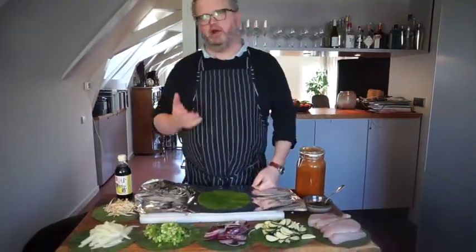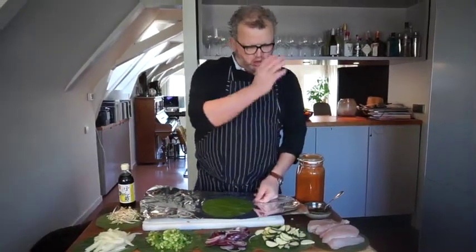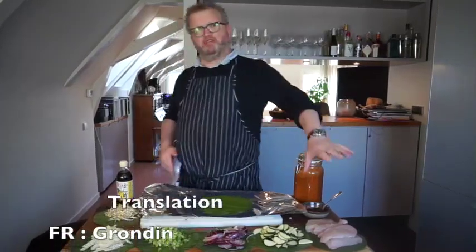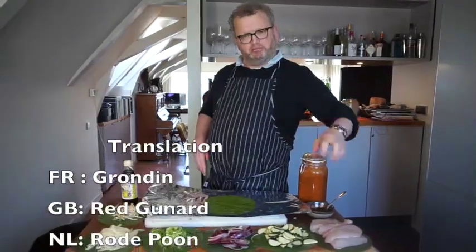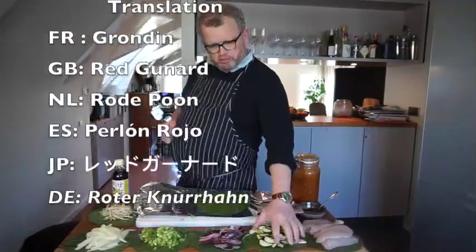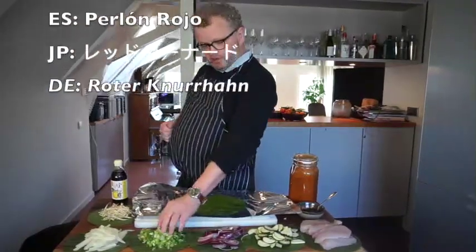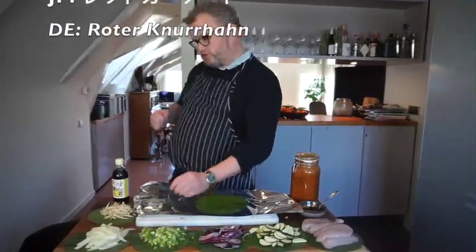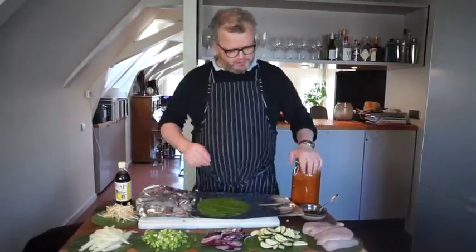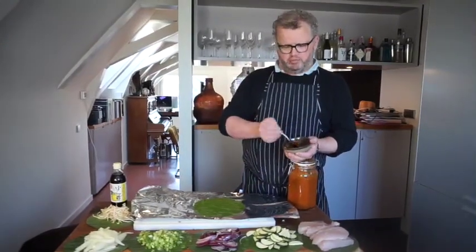So we're almost there for the barbecue. The only thing that is left to do is building everything up. We have the gurnard — a beautiful fish, any fish that you like again, just make it a bit of a sturdy fish with a lot of power. I got the courgette, the red onion, the spring onions, the bok choy, some bean sprouts. And I got this curry paste which is actually a biryani — you can buy this.